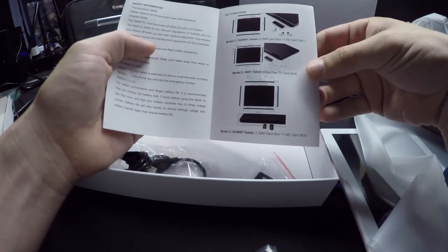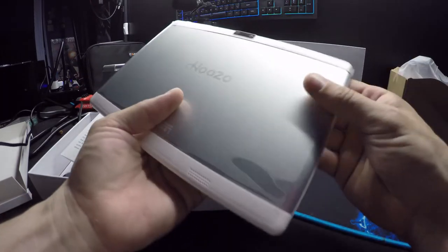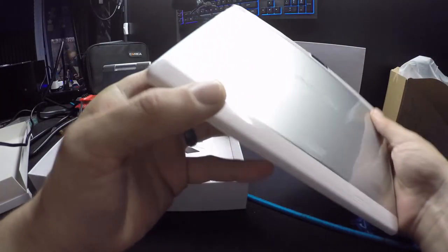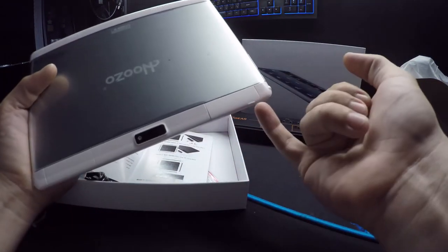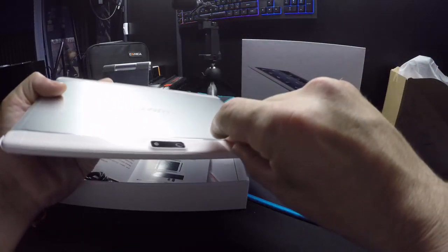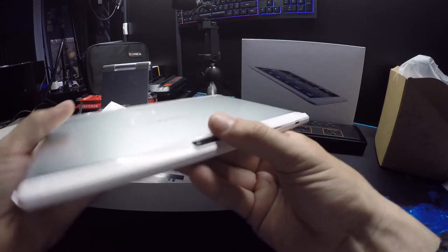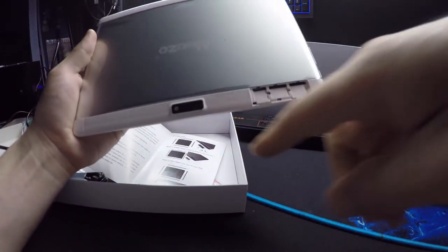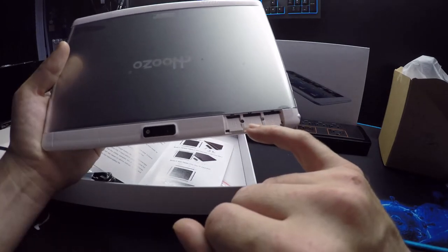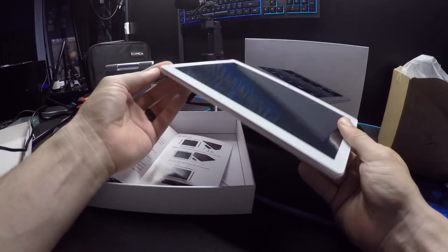It says Wi-Fi tablet only, one TF card slot. There's a little tab in the corner — if you put your finger there and pull, a tray comes out. It has what looks like three slots: SIM 2, SIM 1, and one for your SD card. It almost looks pink when it catches the light.